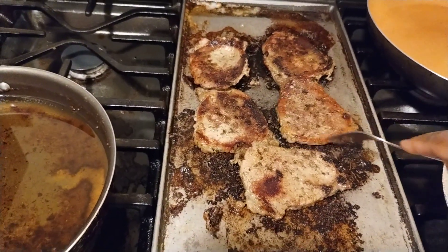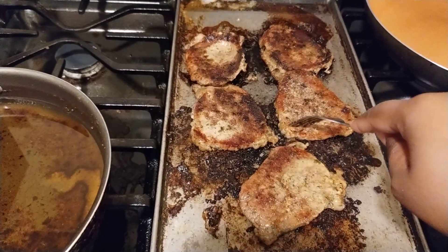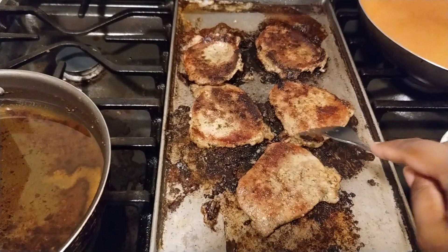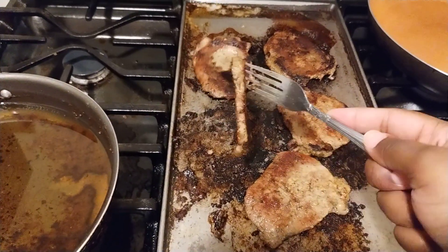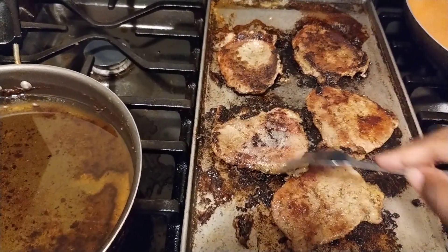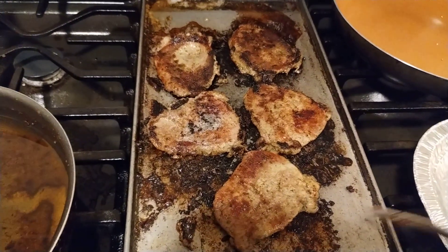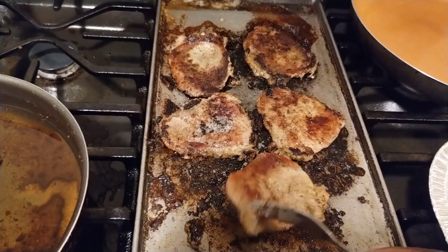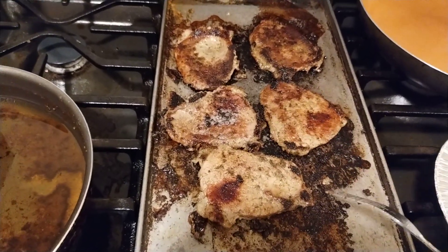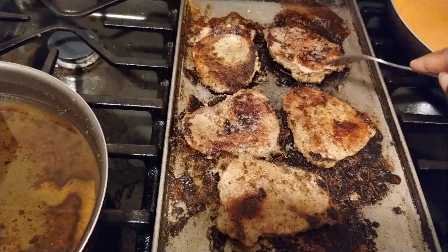I want to thank you guys for watching this video. If you are new, welcome! Please subscribe to my channel, hit the thumbs up, knock on the door — that means hit the like button, comment, subscribe, and leave your comments down below. Let me know: do you eat steak or are you a vegetarian? I'd love to hear from you.